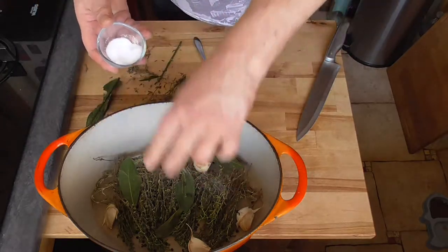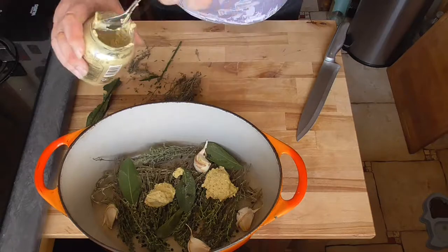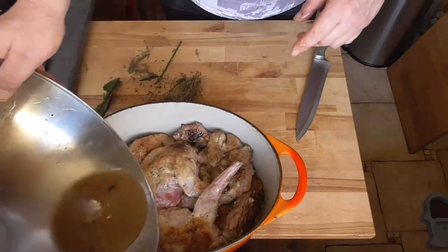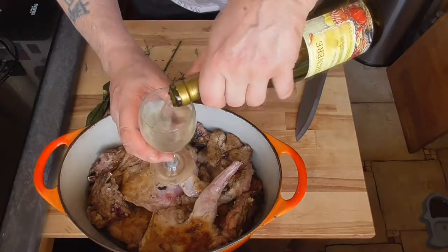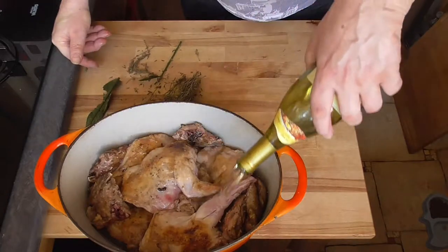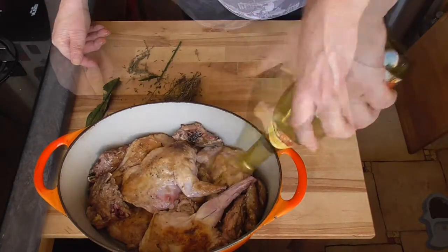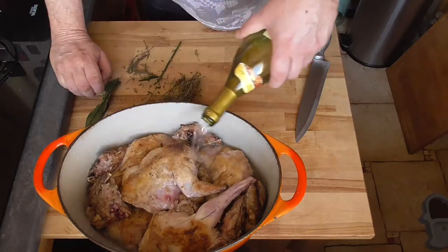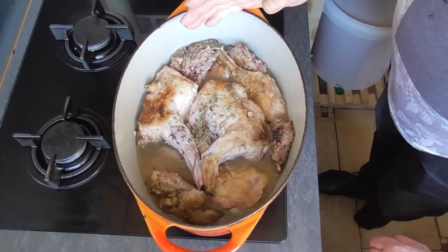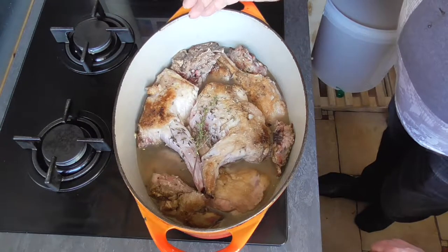Add a little salt to start off and two tablespoons of mustard. Put your rabbit on top with the juice. Preserve one glass of wine — we're going to use that to deglaze our shallots later. Pour the rest of the wine over the rabbit, then add some water or more wine to get it to the right level.